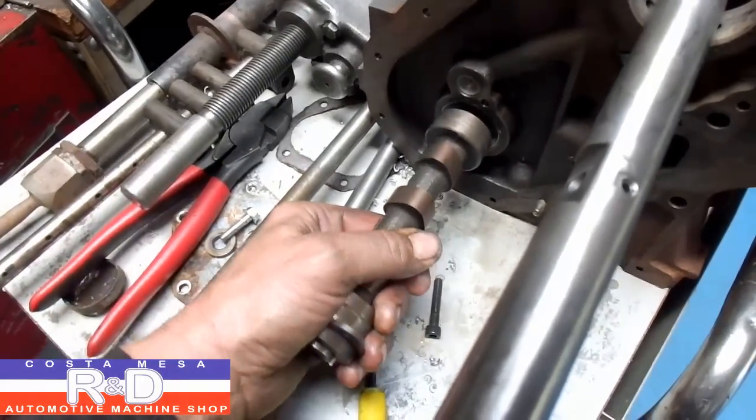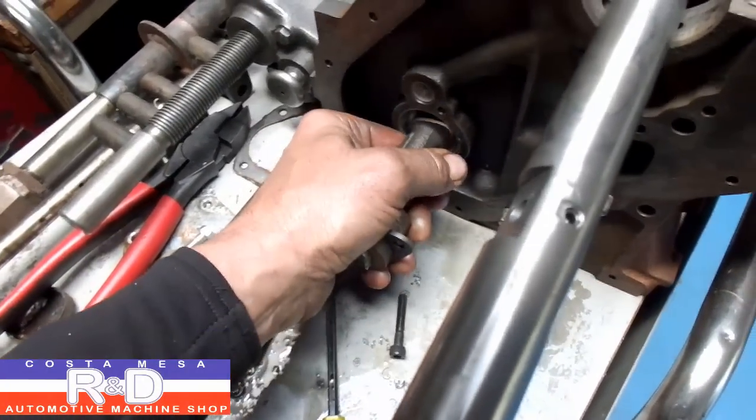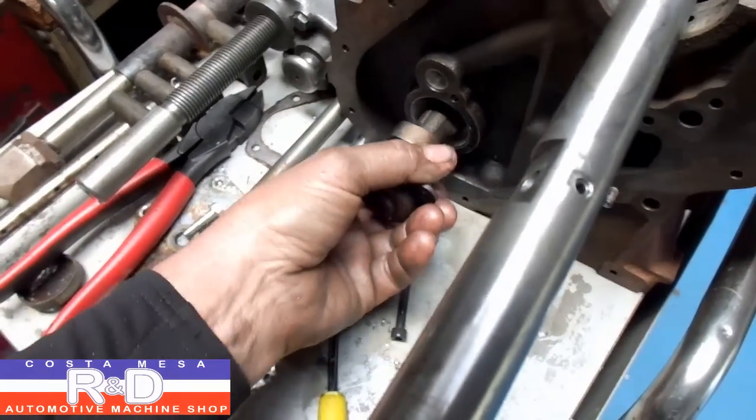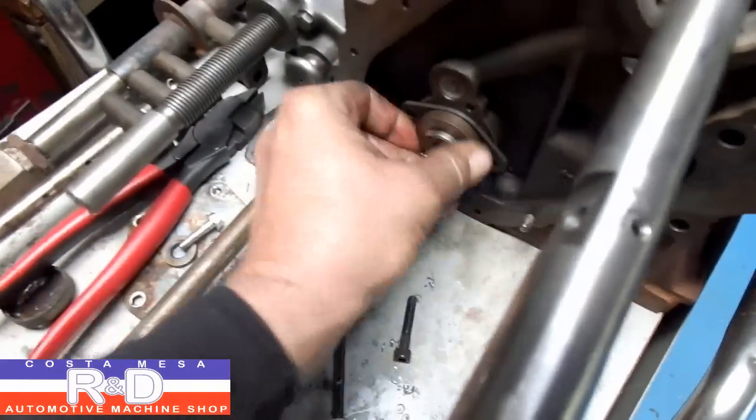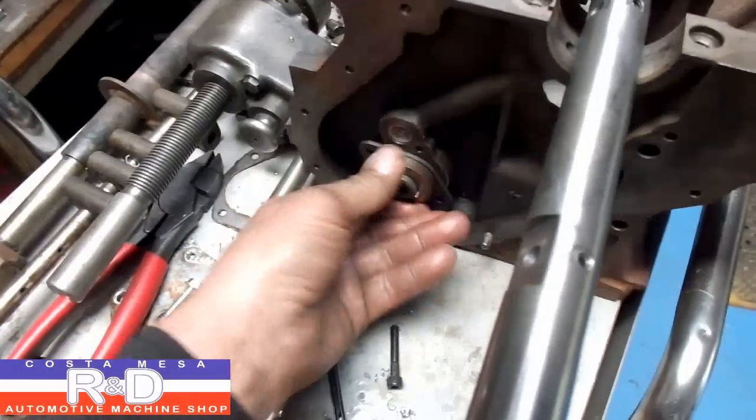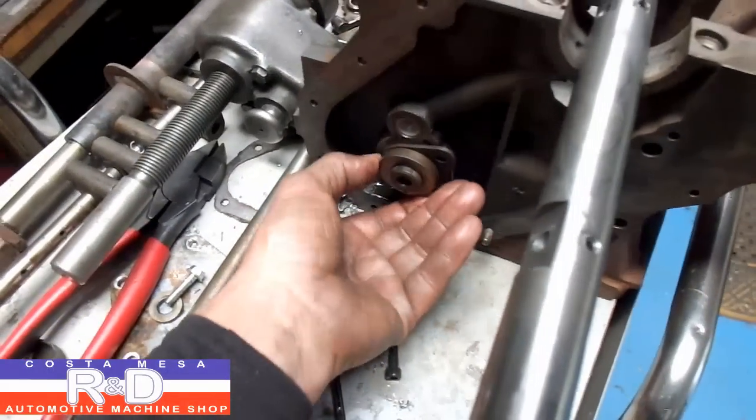There are actually four bearings in this block, and there we are. Feels nice. Radial play is good. There we are.